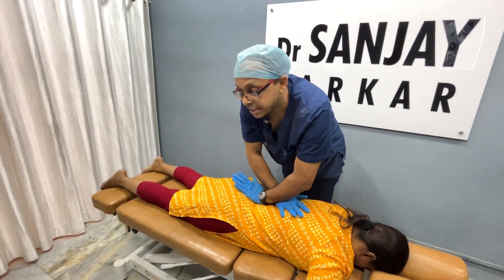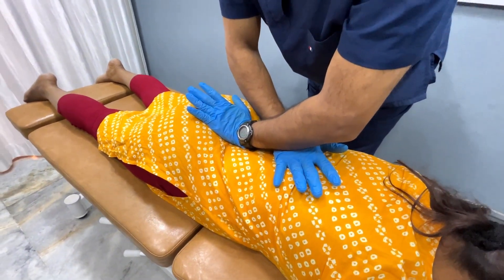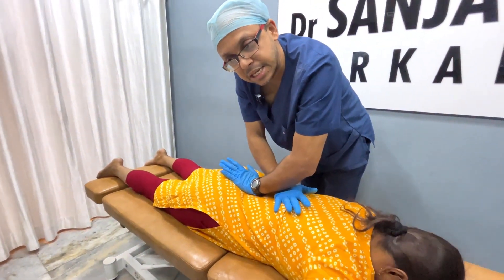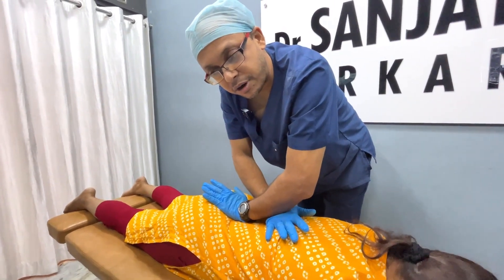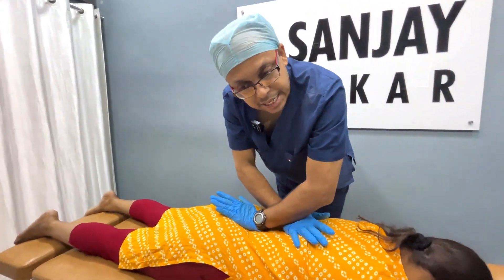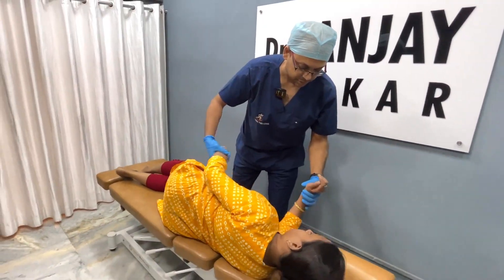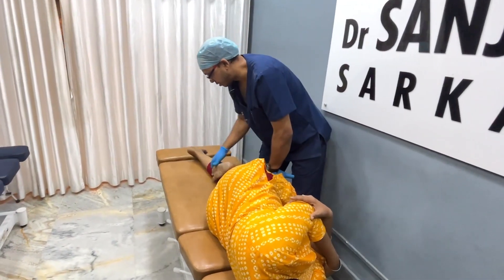We will do a different strain-counter-strain mechanism, basically targeting S1 and trying to stretch it as much as possible. Hold it there and hang in for a little bit of time, waiting for it to indicate that it is relaxing. And done.